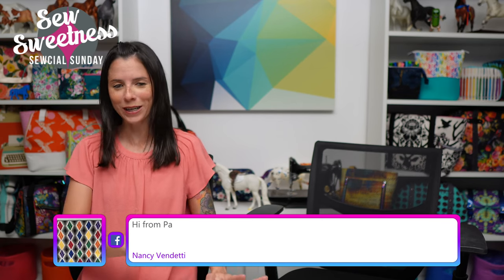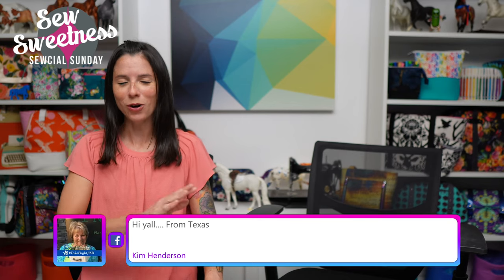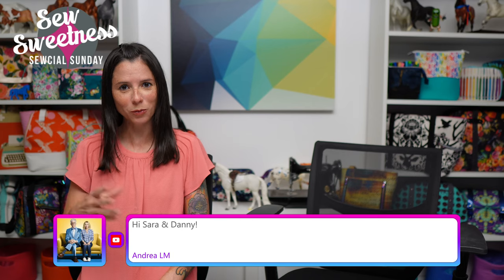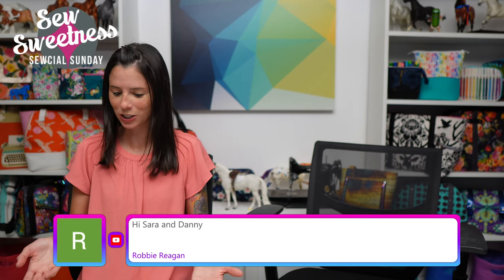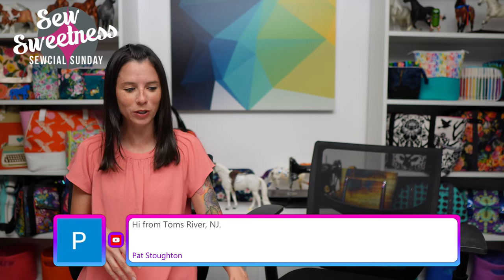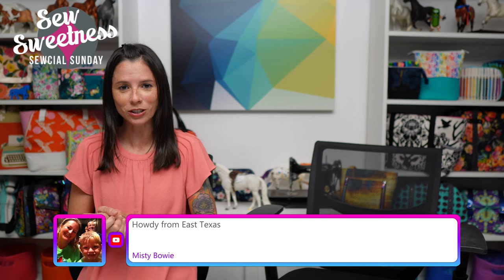A little tip for helping Dani find the questions from among all the comments: if you could type either a question mark before your question or type it in capital letters. If you forget to do that, no problem — Dani will be collecting the questions during the show on this little laptop we've got here.